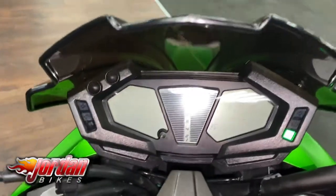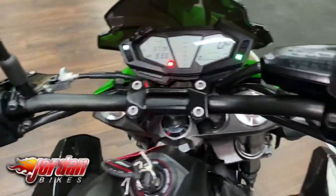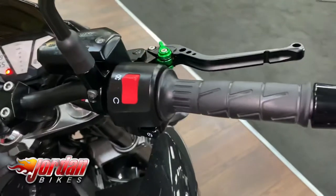I'll show you the display as well — it's a full digital display on these, and they are fairly basic. There's no ABS or traction control; it's just you and the bike. These really are fantastic bikes for the money.